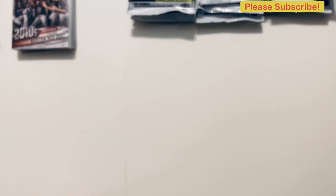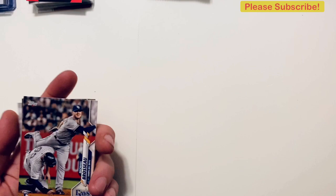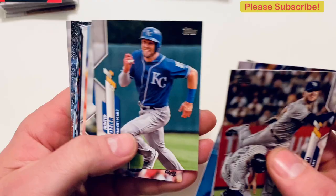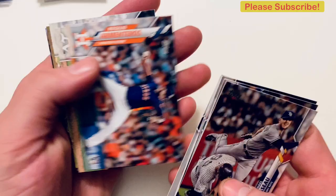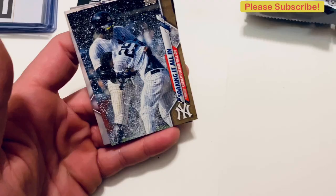Without further ado, we will finish off this box break. Michael Brosseau, Tyler White, Dustin May, Hunter Dozier, Jordan Yamamoto, Vladimir Guerrero Jr. Gold Cup card — that's a nice one. Tyler Beattie, Matt Olsen, Dominic Smith — that's a cool card. Yankees soaking it all in, Yankees celebrate Gleyber walk-off — I like that one. And a Jeff McNeil Future Stars and a JT Riddle.